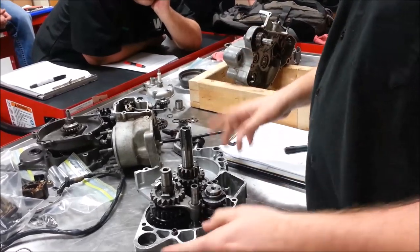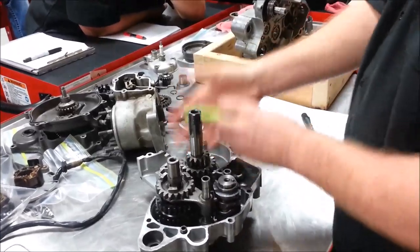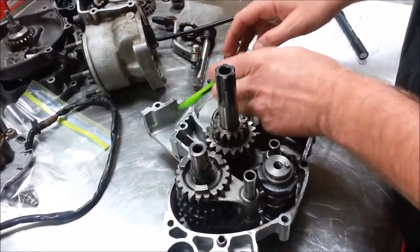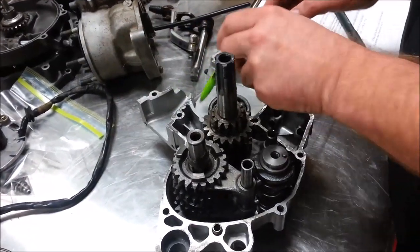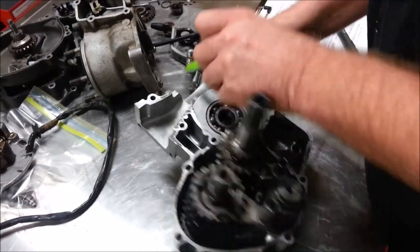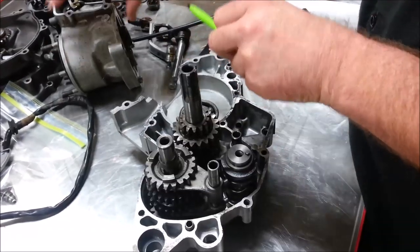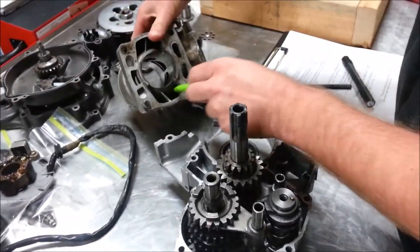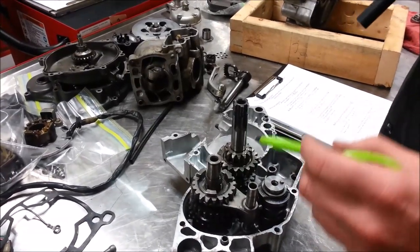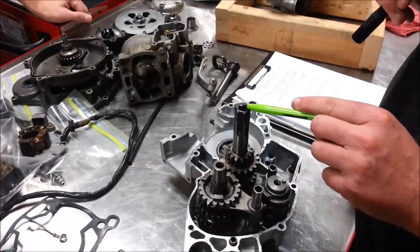Our crankshaft is here, and now you start to track the intake where the reed valves bolt to and how the air-fuel-oil mix gets down below the piston. You can also see the transfer ports — how the charge moves up into the cylinder. If you turn the cylinder upside down, you can start to see how big those transfer ports really are.